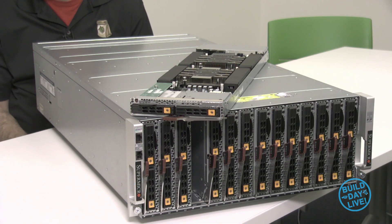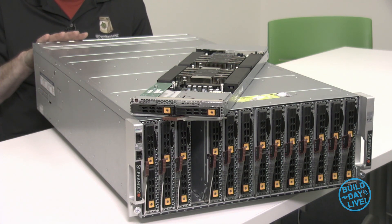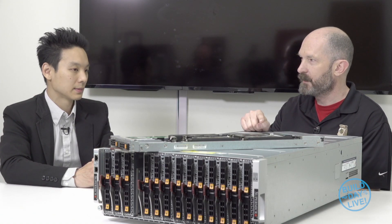You've got a pretty cool blade enclosure for us. This is the leading edge design for the Superblade, equipped with the latest CPU, the Scalable family, in the most compact form factor blade enclosure — the 4U — available on the market, which nobody else has. So this is a 4U enclosure with 14 blades in it.